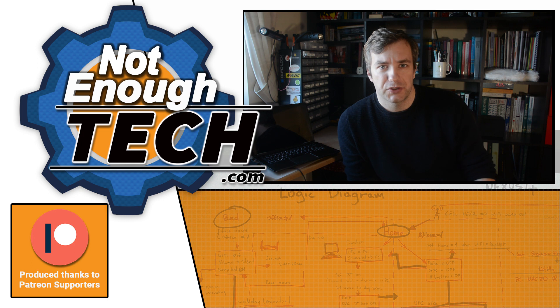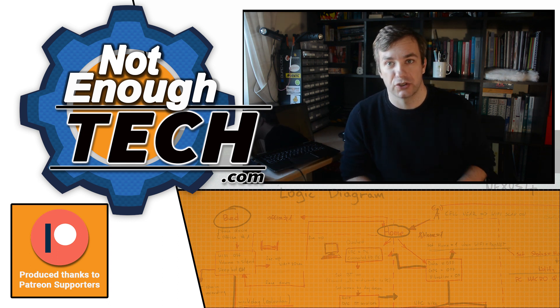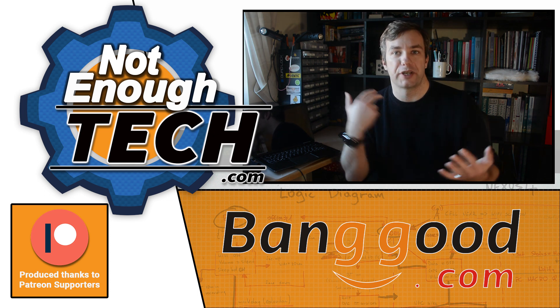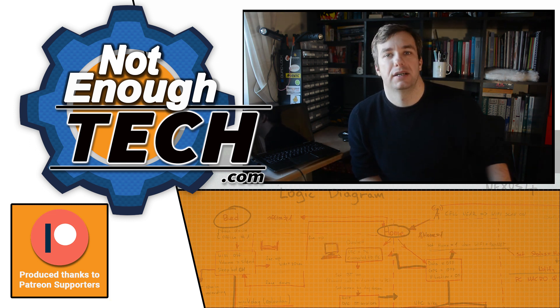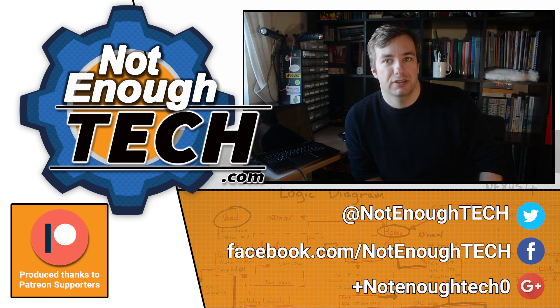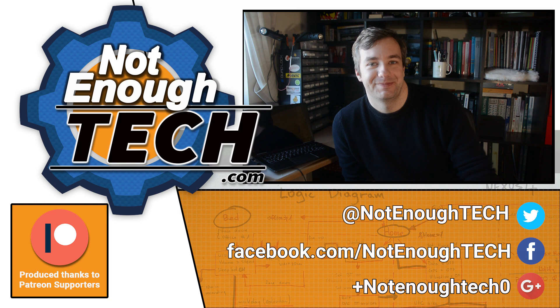In the next video we're going to focus on the software. Everything shown so far is available as a written article in the description below, including all components, links, and additional pictures. Thanks for watching — follow me on social media to be notified when the software video is out, and subscribe, like, and share if you find it useful. See you next time, bye.